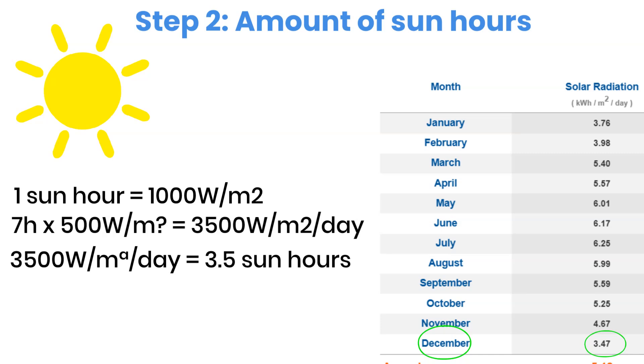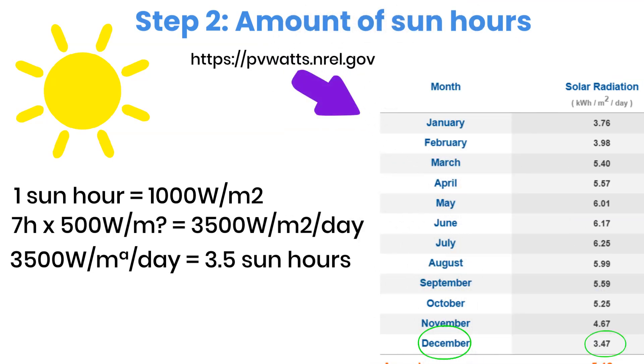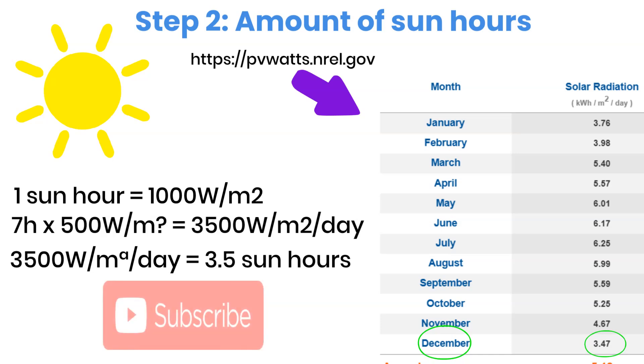To check the sun hours in your own location, you can use the PVWatts website. Just enter your details and it will calculate it for you. And by the way, only a small percentage of viewers who watch my videos are subscribed. If you find this helpful, consider subscribing — it's free, and it really helps me continue making content like this.